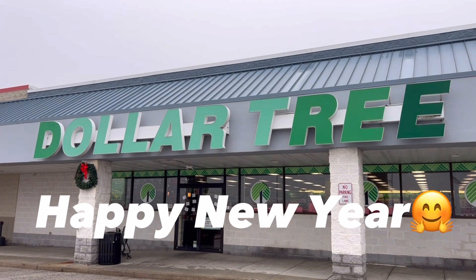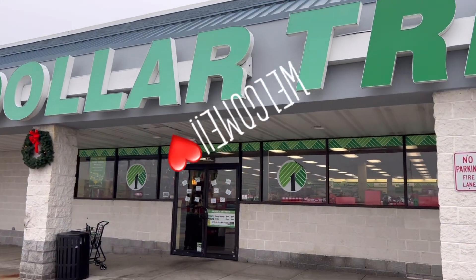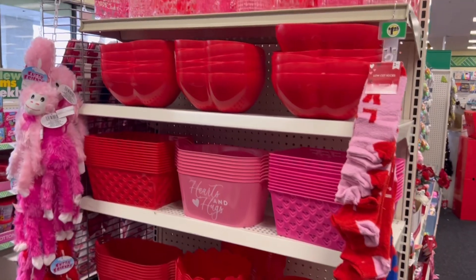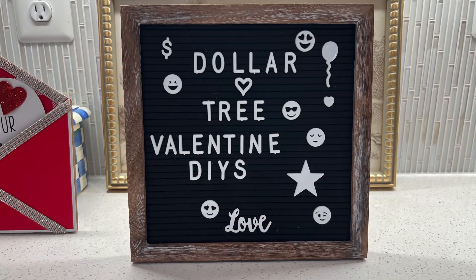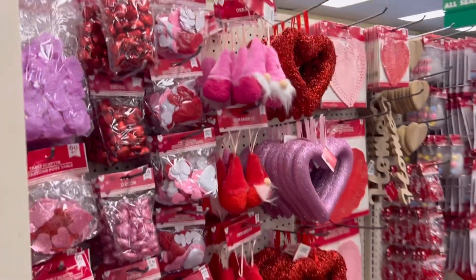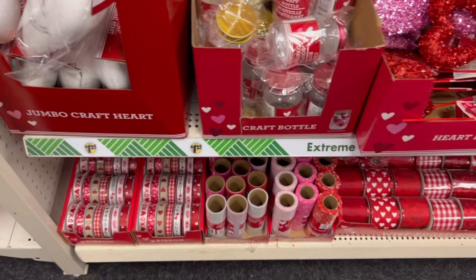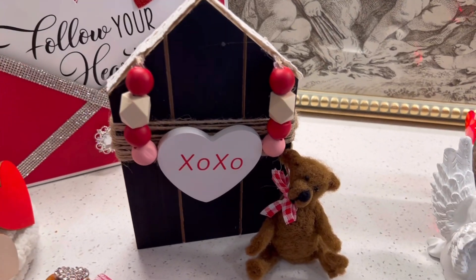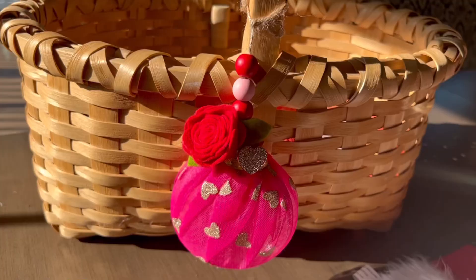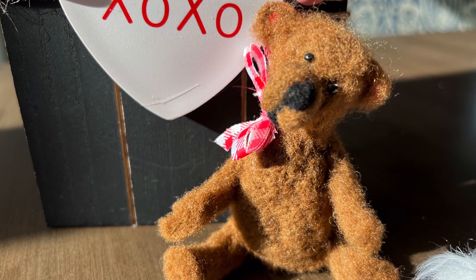Hi friends! Welcome back to my channel, and if you're new, welcome! On a recent tour of Dollar Tree, I was pleased to see a lot of Valentine items on display and that inspired me to get busy making some Valentine crafts. I think you'll be amazed to see how we're going to use many of the items that start out very plain and unassuming and are transformed into beautiful, charming, and lovely decorative items as well as gifts. My name is Lisa.